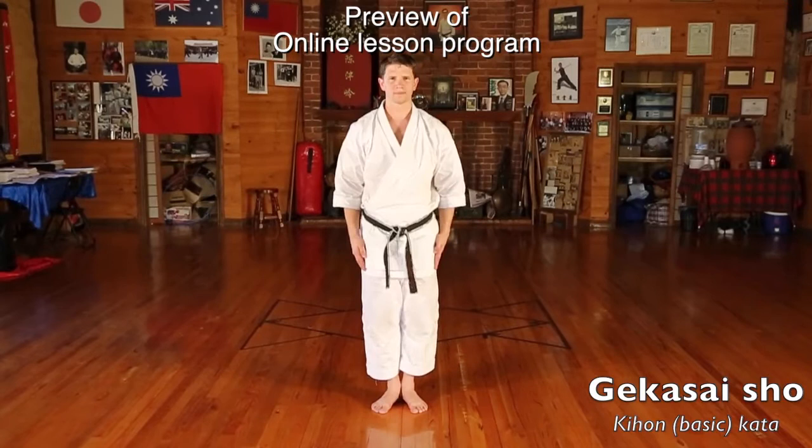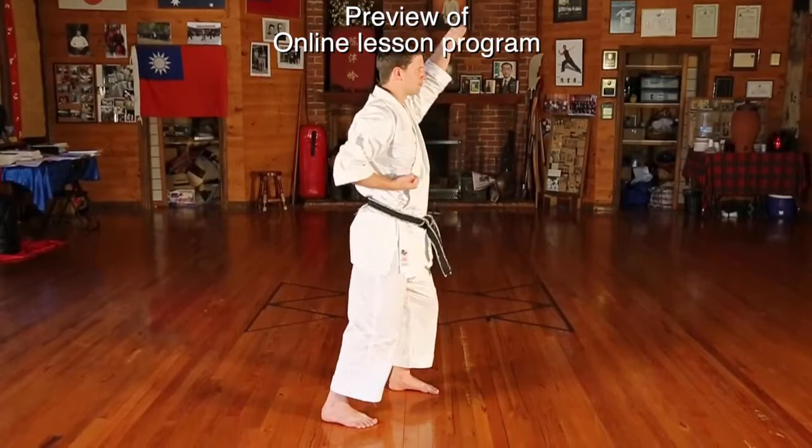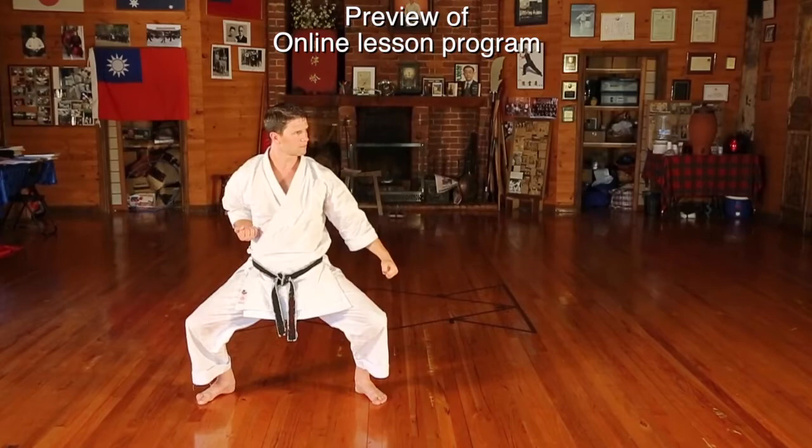The second Kihon or basic Kata is called Gekasai Sho. You begin by looking to the left and stepping back with the right into Sanchindachi, blocking upwards — Jaw da nuke with the left — stepping in Sanchindachi and punching to the chest. Then stepping back into Shikurachi horse stance and blocking down with the left hand, Gerambarai. Now a mirror image.